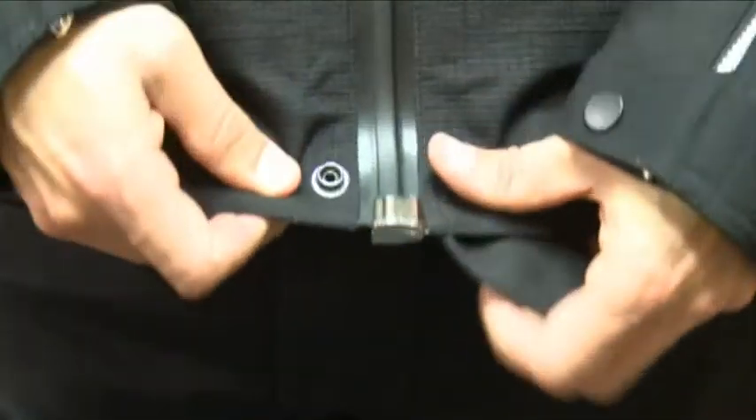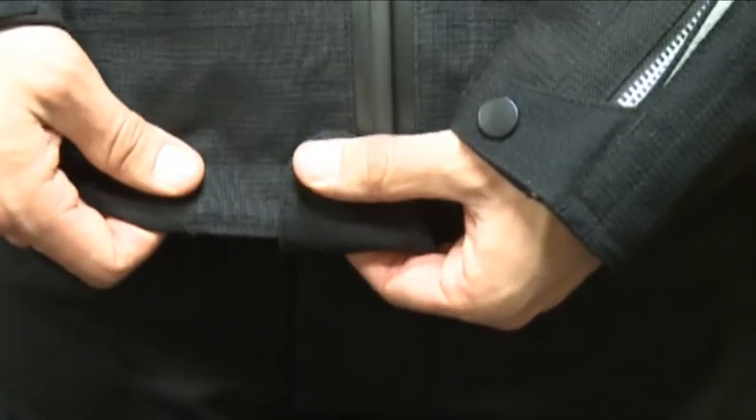Finally, close the bottom tab to prevent any contact between the stopper and your bike.